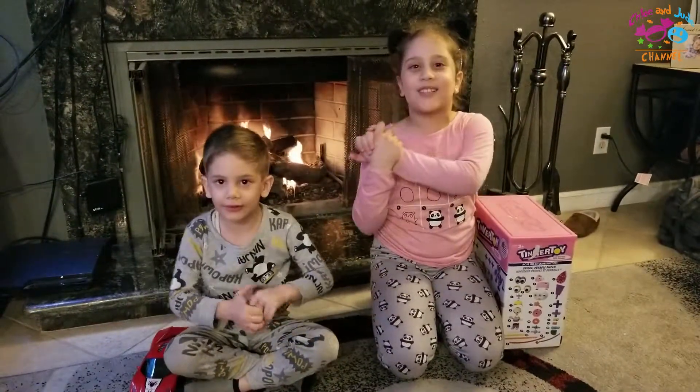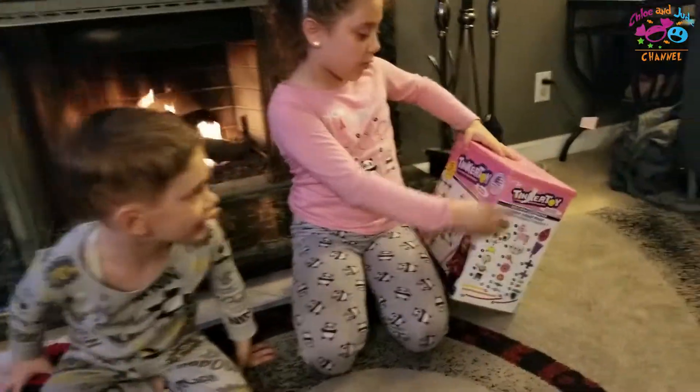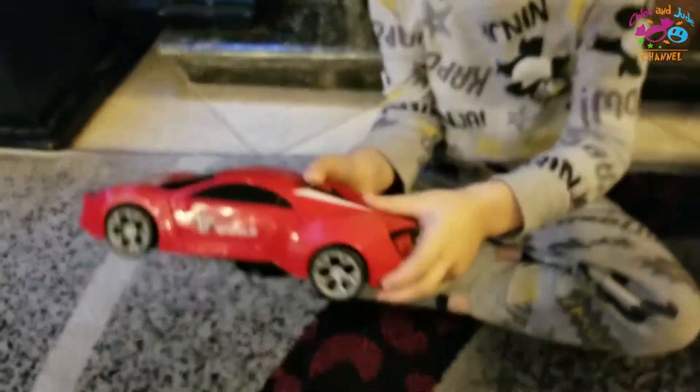Hey guys, welcome back to our channel. It's called Chloe and Two. Today we're going to show you some Tinker Toys and you know if you can open some doors and look.